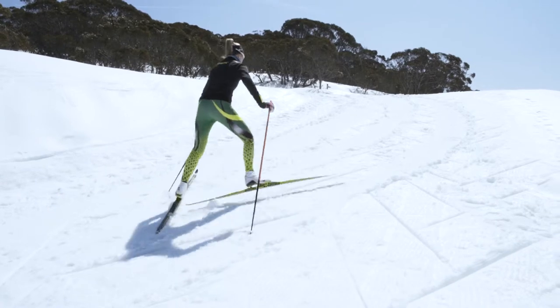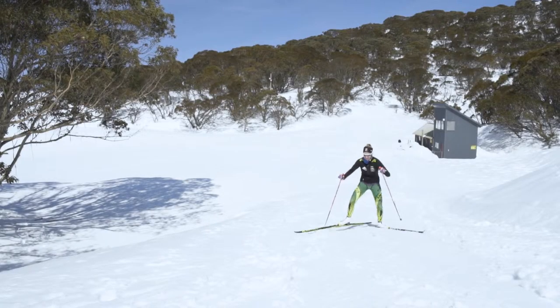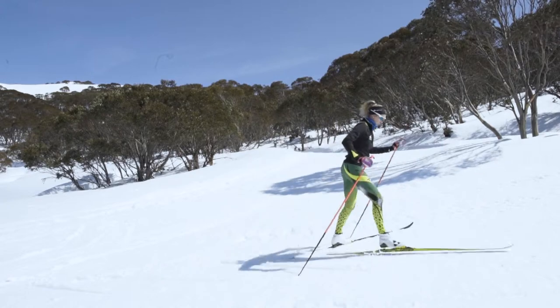If the hill becomes too steep and you can't get any grip, we use the inside edge of the ski to help. Just like Cat is doing now, she can slow it down to a walk to catch a breath, making sure to keep her legs nice and wide.